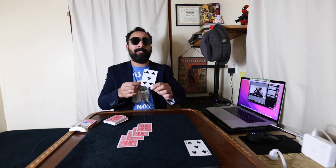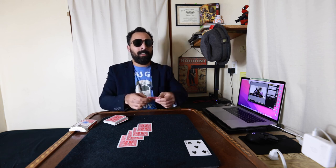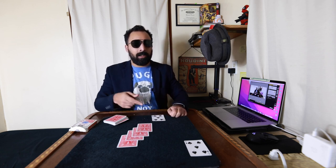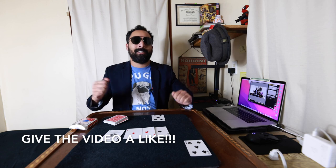The five of clubs! But the interesting part is this is not the end of the trick — this is. And I thank you so much.